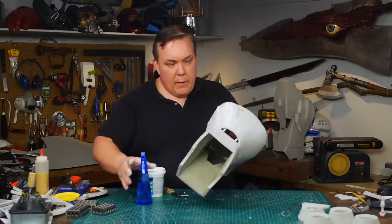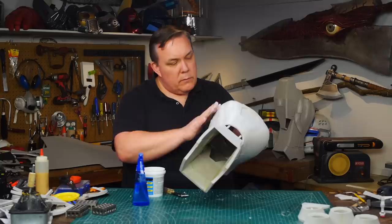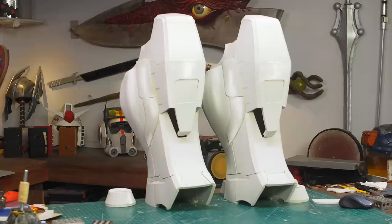I'm using a flexible spackle but the container is getting old so what's left is kind of crumbly. I started spraying the putty with water, which was the right thing to do - it really smoothed it out and later I noticed it filled in all the tiny pores on the foam.